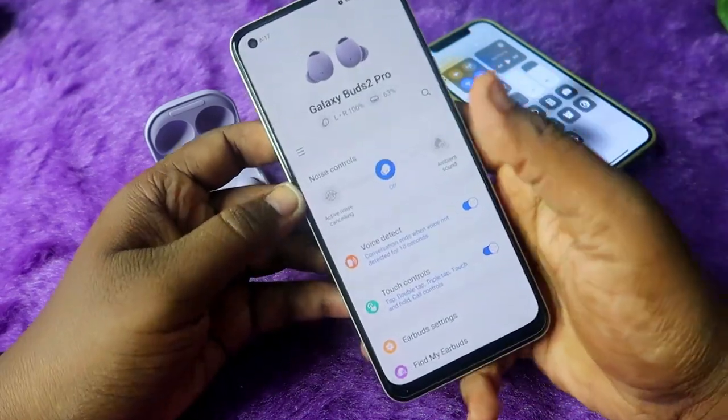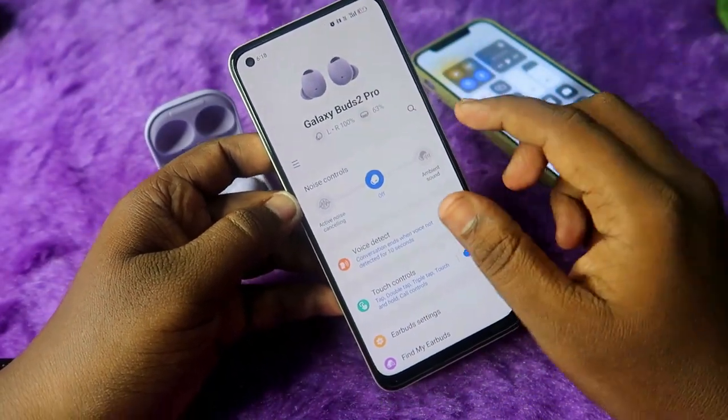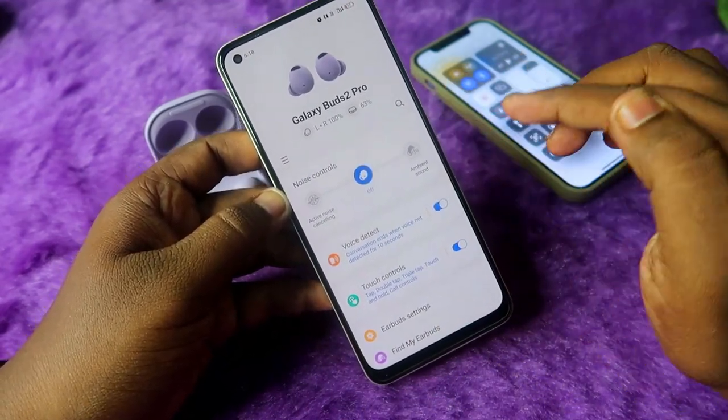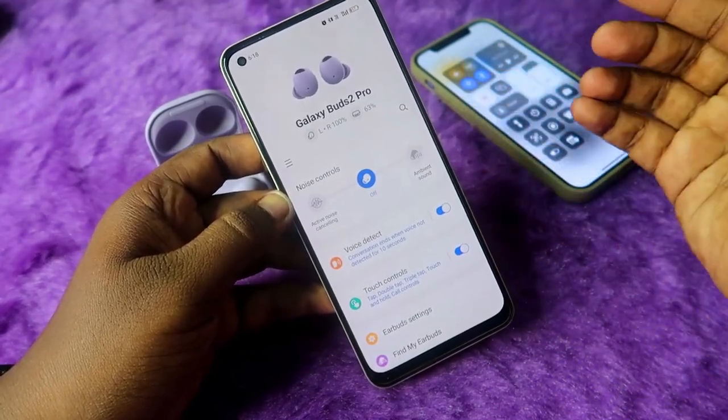Now the Samsung Galaxy Wearables app opens up and you can see all the settings and features for the Galaxy Buds 2 Pro. Here you can see the left and right earbud battery percentage as well as the case battery percentage. There are noise controls where you can activate noise cancellation or ambient sound. In ambient sound mode, you can customize how much noise you want to hear.